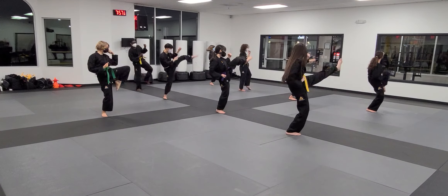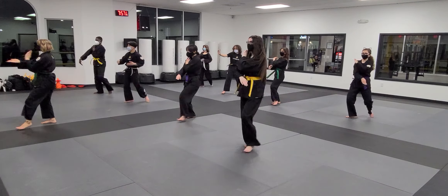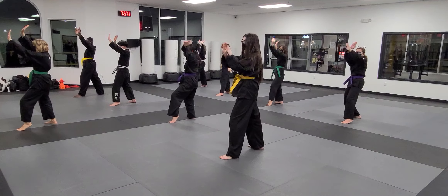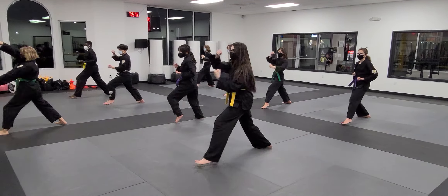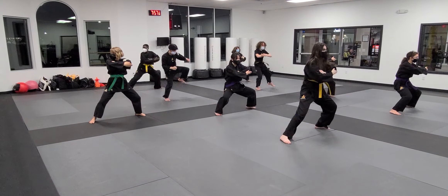Lock. Kick. One. Two. Three. Four. Fingers. Fingers. Fingers. Fingers.